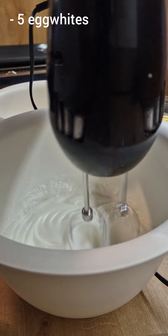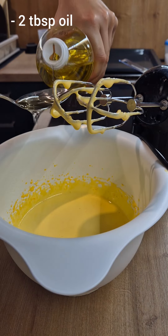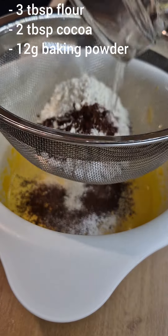Mix 5 egg whites until you have stiff peaks, and in a separate bowl mix 5 egg yolks and 5 tablespoons of sugar. To this you will add 2 tablespoons of oil, and then through a sieve put your dry ingredients in.